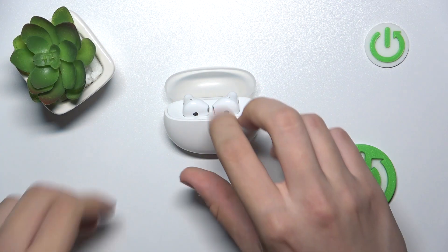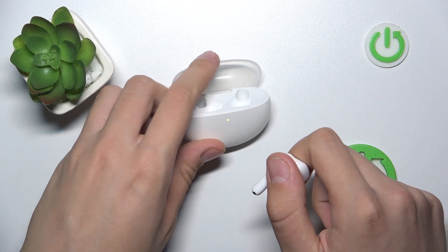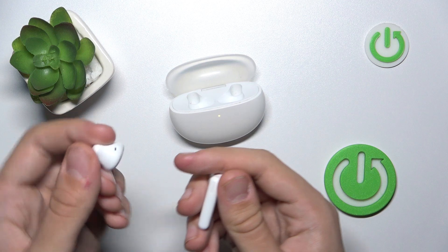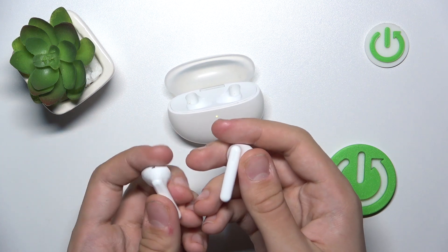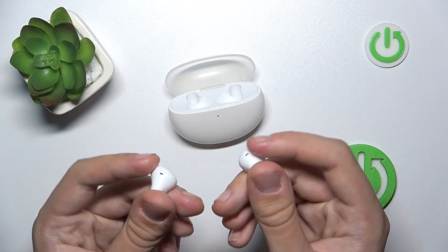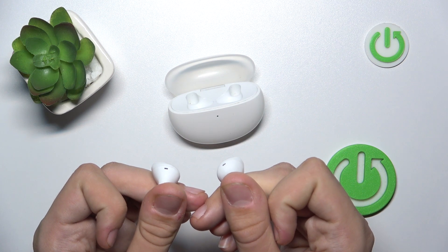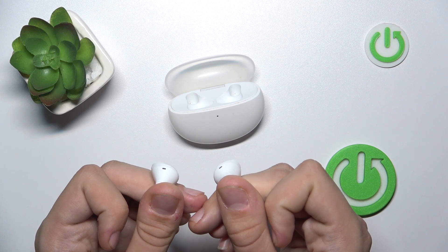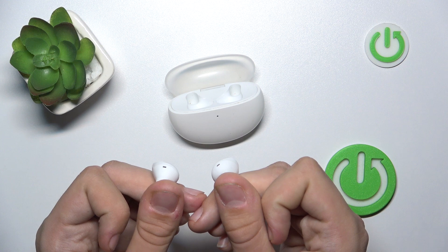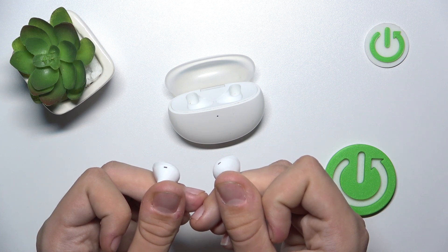To hard reset them, we just have to remove them from our case. Now we have to hold our finger on the touch panel on both headphones at once for 15 seconds.